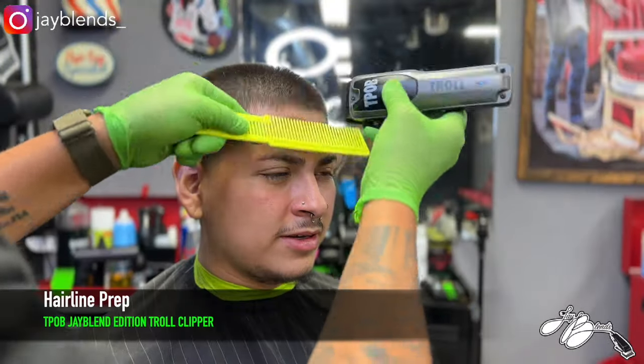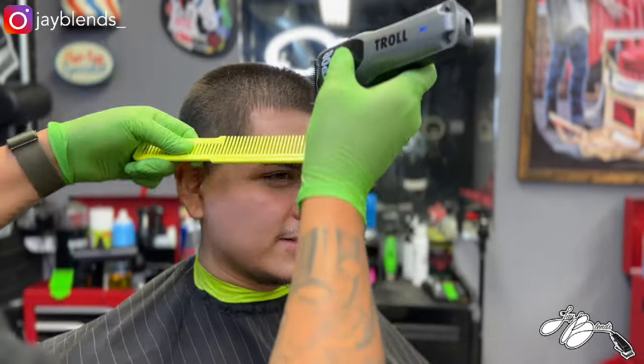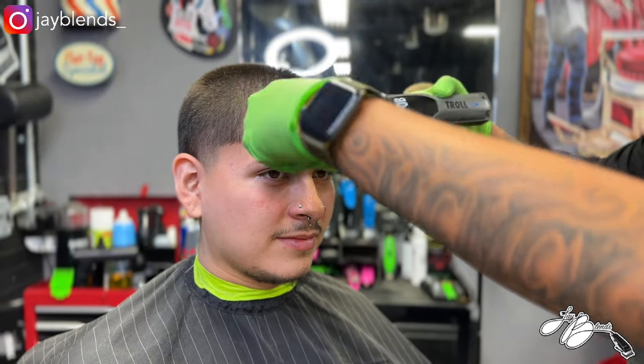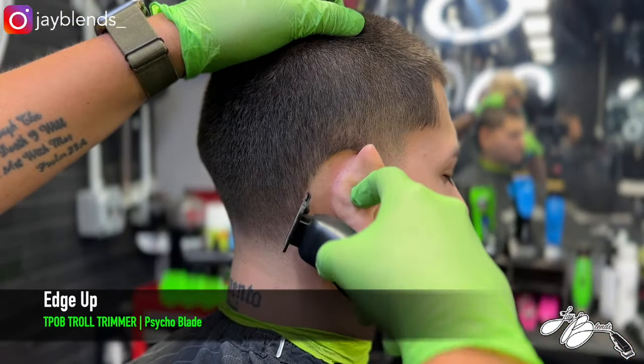The last thing you want is a lopsided fade. Now we're getting to the hairline prep. I'm doing a little bit of clipper over comb — the lever is closed — and I'm just lining up that front edge-up area so we can get a nice edge up. That way it's not overhanging or super bulky. He wants to have a predominant edge up.